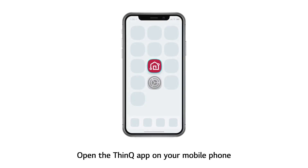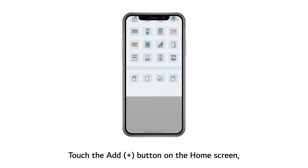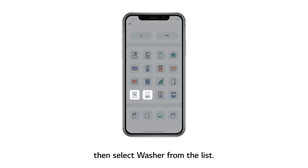Open the ThinQ app on your mobile phone. Touch the Add button on the home screen, then select washer from the list.